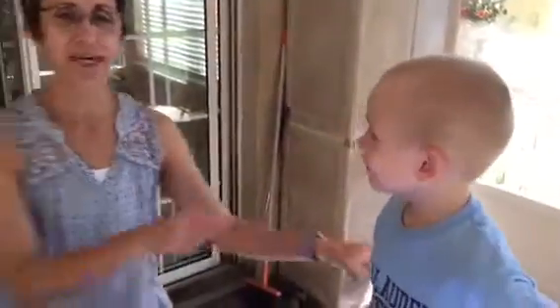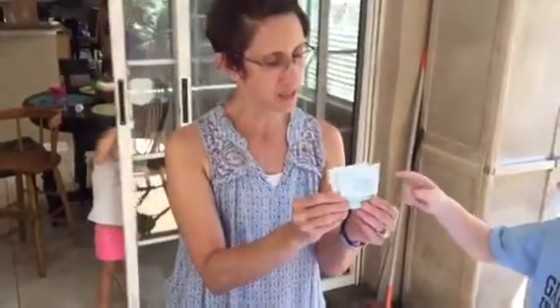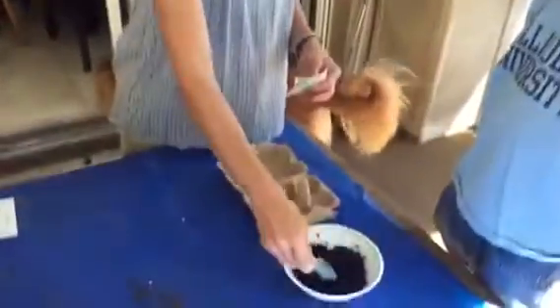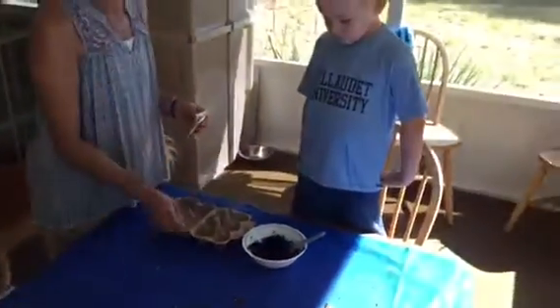This is my helper Wesley. He's my grandson. So the first thing that we are going to do is we have an egg carton. We have some — what are these? Seeds. And then what is this? Dirt. So what Wesley is going to do is he is going to use this spoon and he is going to put dirt in all of the little egg cartons.